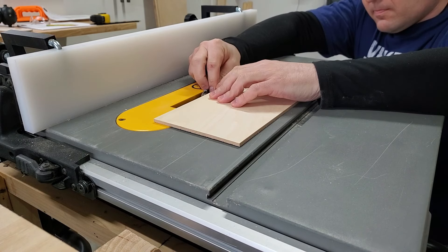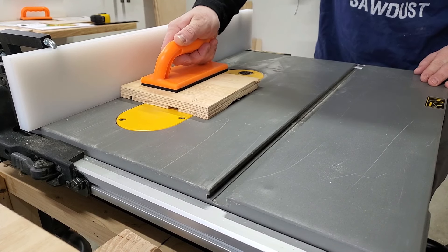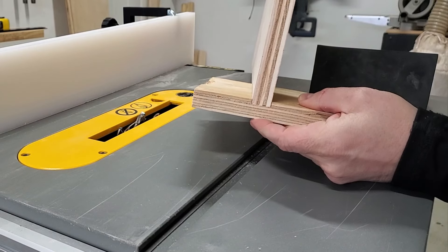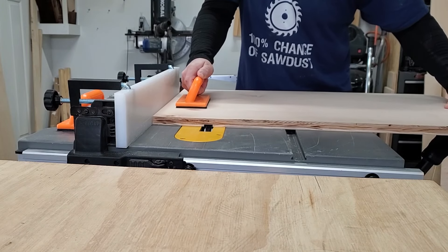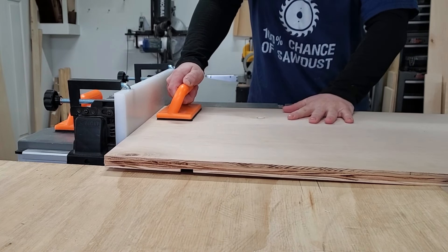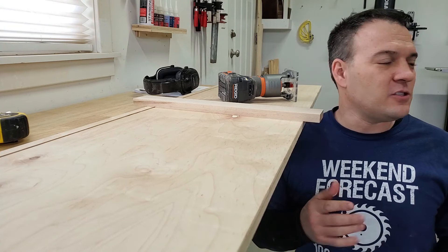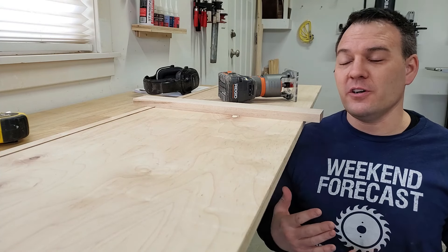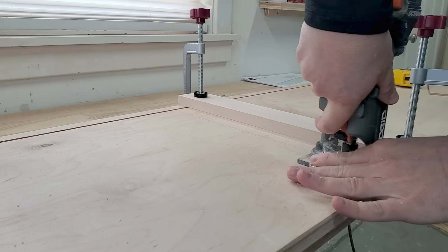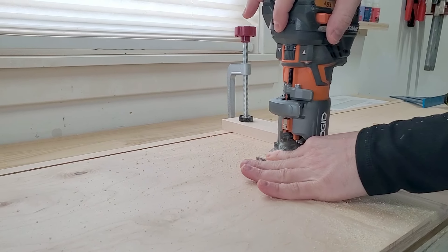Then I set the cut depth to a quarter of an inch and used a scrap piece of wood to test my setup — and it looks like I nailed it. Good job Travis from a few days ago. Now all I had to do was add the same dado cut to the real panels. For a panel that's too long for the table saw, I used my router with a three quarter inch router bit instead. If you don't have a dado set, you could do that for all of these three quarter inch dados.